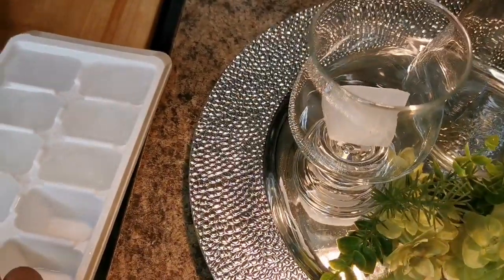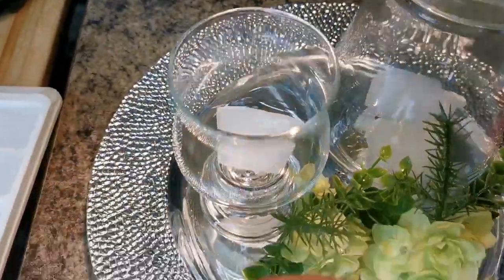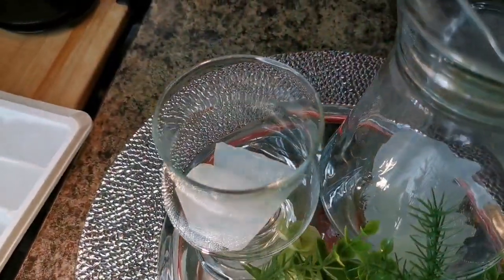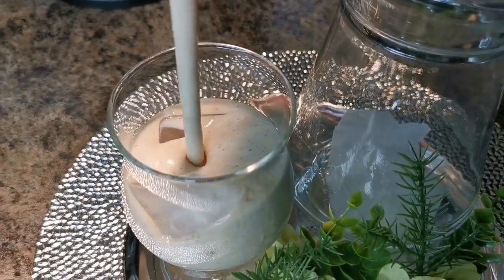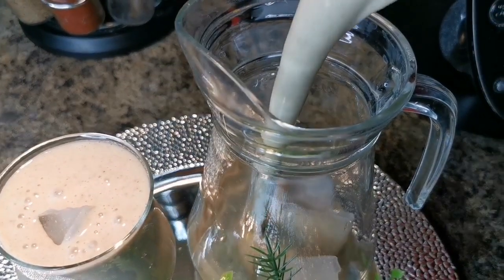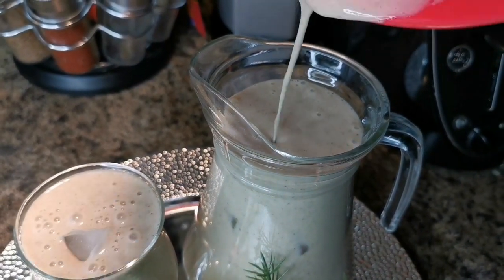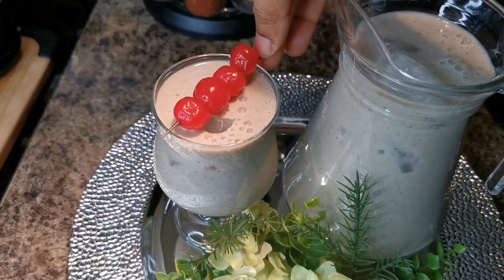I'm gonna put some ice. Something like that, and we're gonna pour the goodness in — let's pour it in the small one first. And we're gonna pour the rest over here. Oh mama mia, just enough! And my peeps, that's the goodness right there. I have some cherries and I'm just gonna set it right here.